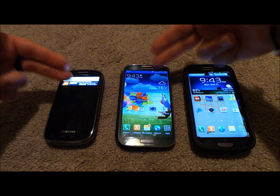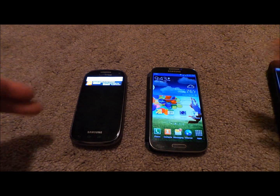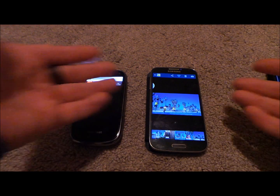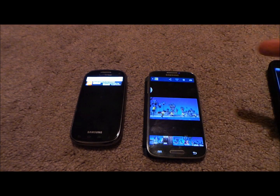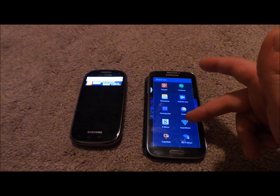Both of these phones — the Galaxy S4 and this older Galaxy device — are on the exact same Wi-Fi signal. Let's say I want to share a picture between them. Here's a picture in the gallery, actually shot with the drama shot feature. I'm going to go to the Share Via icon and select the Super Beam app.